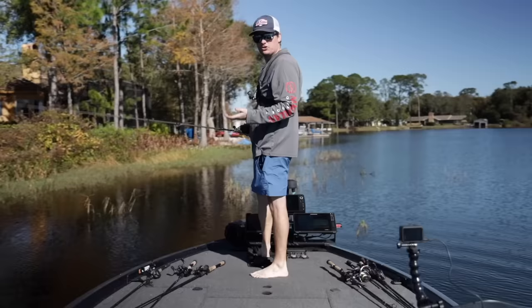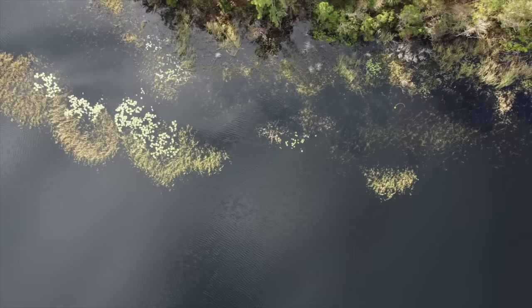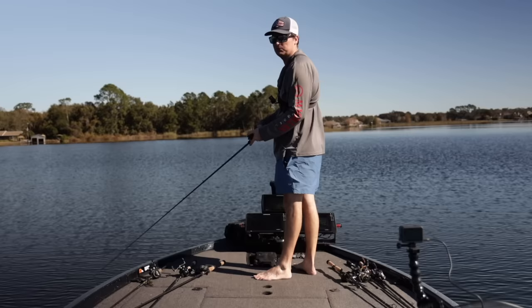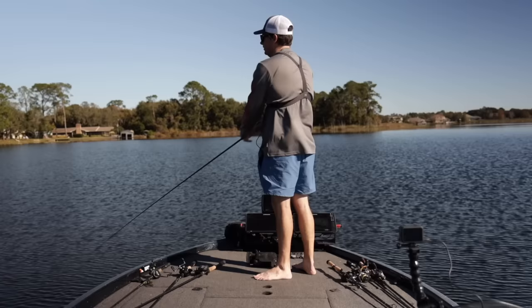Now that we talked about how to rig this fluke up with this new hook style and make it last longer in the water, we're going to fish some area here and hopefully show you how well this bait can work through this cover. We are fishing in Florida, so as you'll notice, we have tons of cover scattered up and down the bank. Usually this grass would wreak havoc on an extra wide gap fluke — you'd get caught in a piece of grass, yank it, and it would pull the bait right down the hook and ruin it. Now I'm pulling it right through these weeds without any problem.